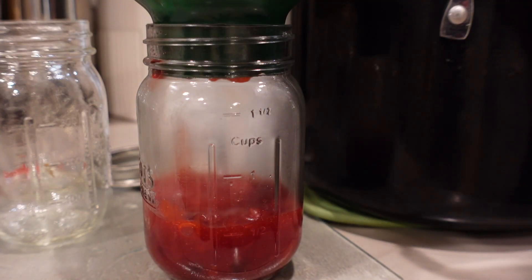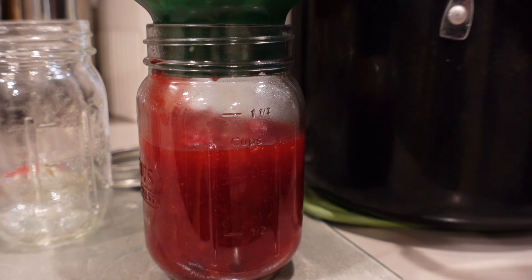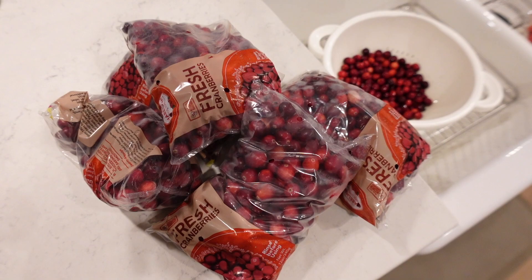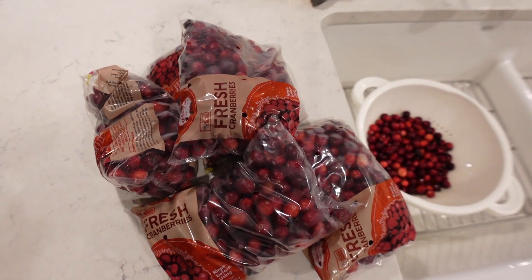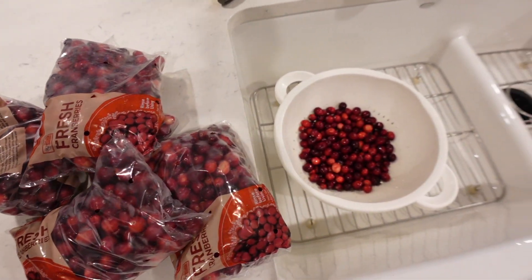In this video, I am making a bulk batch. I am using six 12-ounce bags of fresh cranberries. You can definitely divide this recipe down if you don't want to make so much at one time, but this recipe yielded me almost nine pint-sized jars once it was complete.